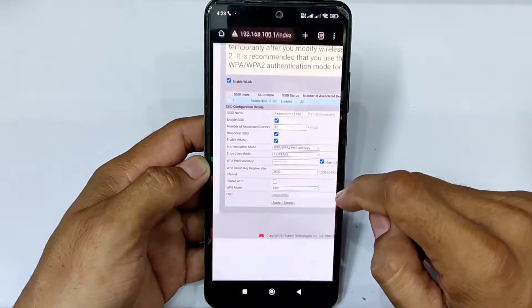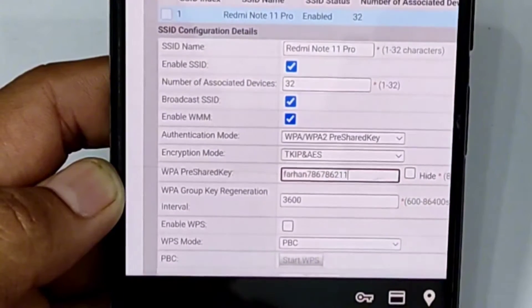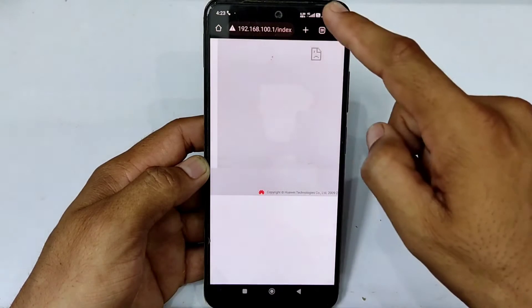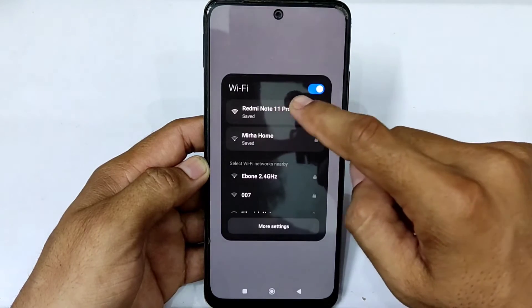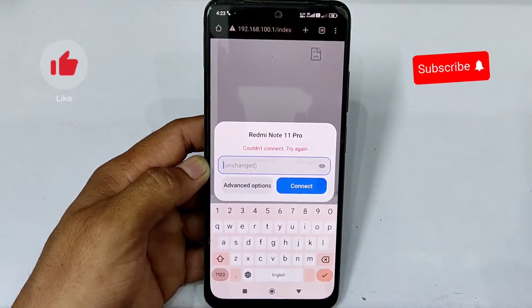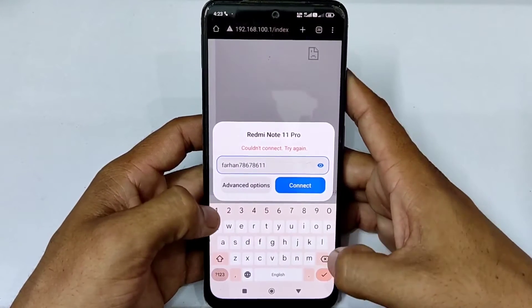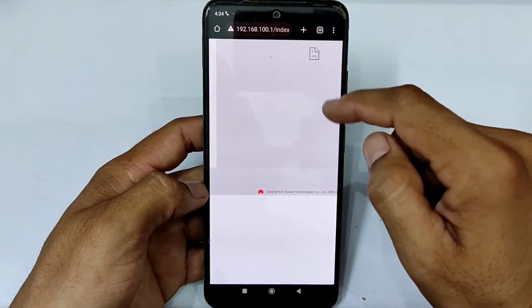Now I am changing my Wi-Fi password and reconnecting it with Wi-Fi. My Wi-Fi is offline now because I changed the Wi-Fi code. Now I am entering the new Wi-Fi password. My phone is connected with Wi-Fi.